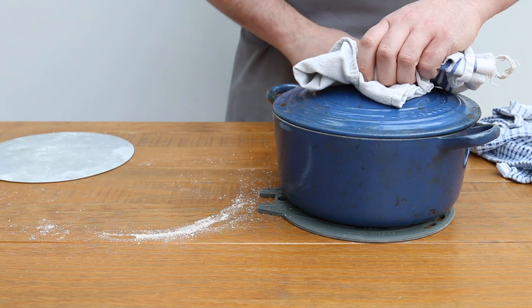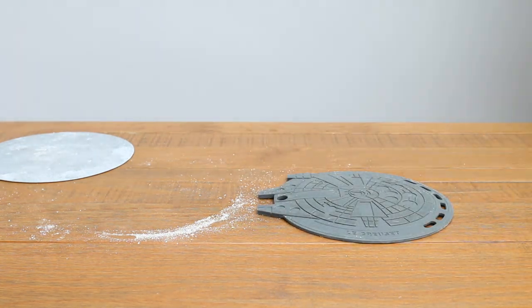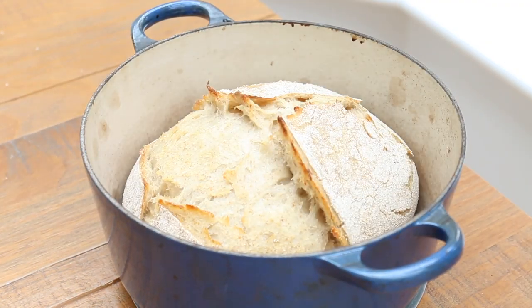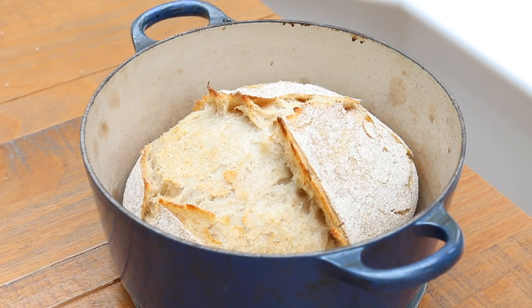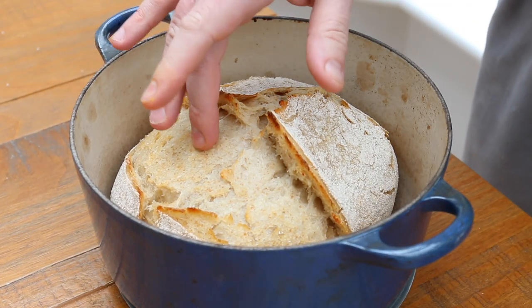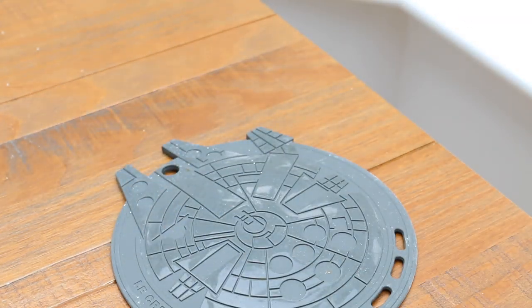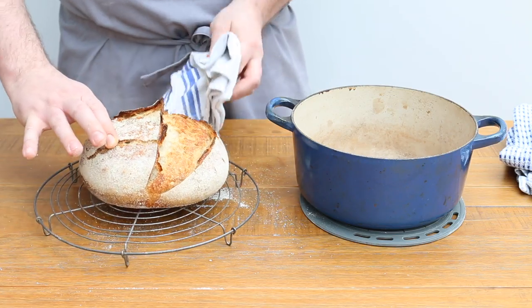Then we can score our bread — I like to keep it simple, one long cut right down the middle. Then carefully use the peel to slide the dough into the pan, cover with a lid, and return to the oven and bake at 250 degrees for about 35 minutes. After 35 minutes the dough should have risen up and started to go a light golden brown colour. You can see how much this loaf has sprung open. Remove the lid and return the pan to the oven for another 10–15 minutes, or until you are happy with how golden brown your bread is. You can go as dark as you like.